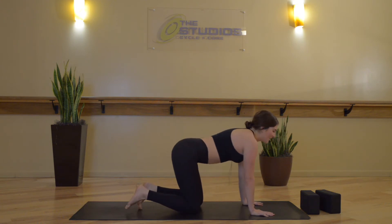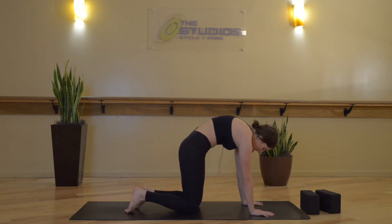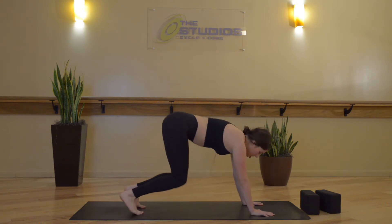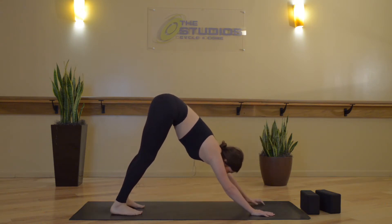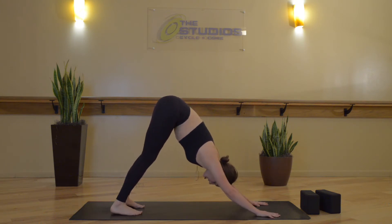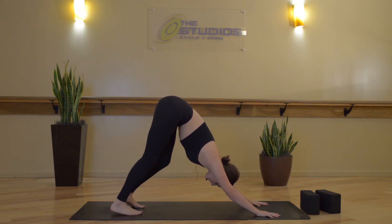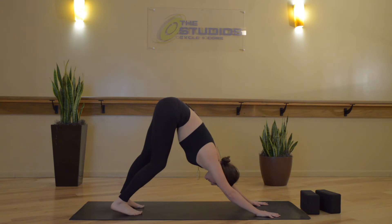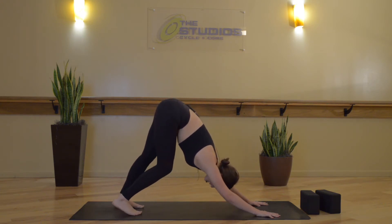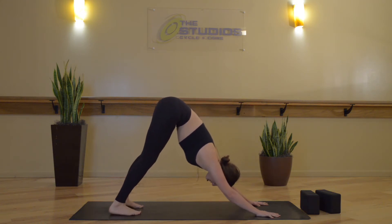Exhale, tabletop. Inhale, cow pose. Exhale, cat. Neutral tabletop. Tuck the toes. Inhale. Exhale, downward facing dog — send your hips up and back, press through your palms, spread your fingertips wide. Just starting to take any motions here before we settle into stillness in this shape. Maybe bending one knee, bending the other, a slight bend in the elbows, perhaps lifting the heels, and letting them fall down.